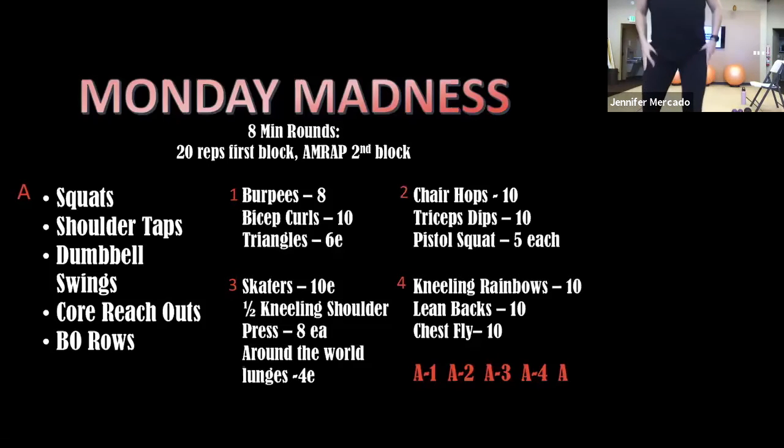I'm going to start warming up as I explain this to you guys. You guys know the drill — we'll do arms, legs, hinges, and squats, and then anything else you need.